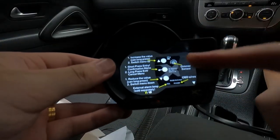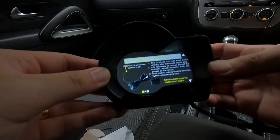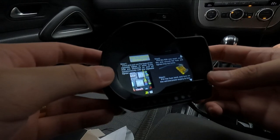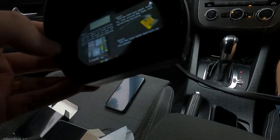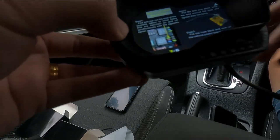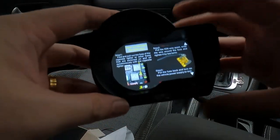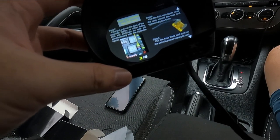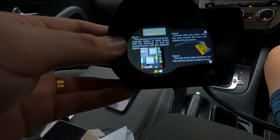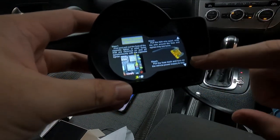Upon starting the car, this is the startup menu — honestly pretty self-explanatory. There are tips on how to use and connect the product. There's also a thin black ignition wire that you plug into the ignition fuse. This step ensures the gauge turns off when you turn off the ignition, so it's not constantly running when the engine is off — which would slowly drain your battery. So that's actually a very important step to take.